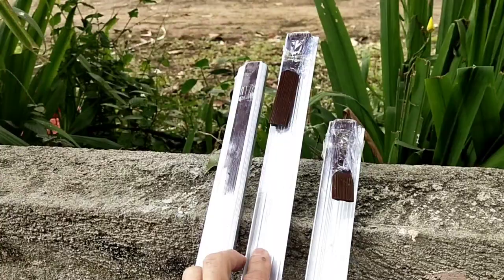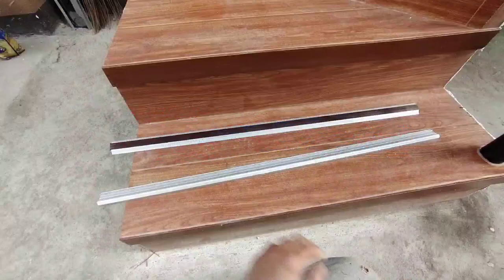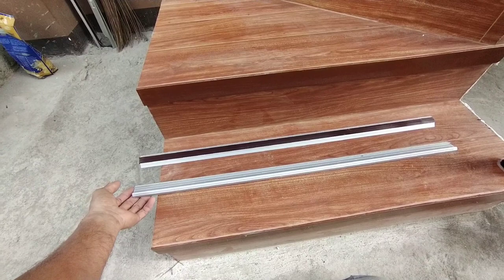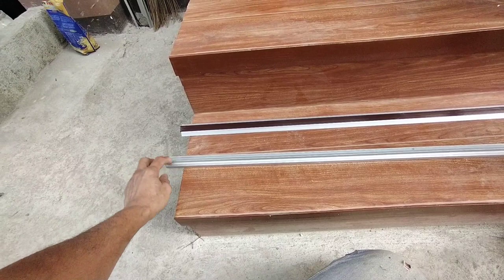Ang purpose ng rubber na ito ay para makover yung ating screw. Ito po yung ating naputol na base doon sa ating paglalagyan. Bago po natin puputolin, wala na pong cover. Bago na lang po natin ikakabit yung pinaka-cover na rubber dito sa ating sternosing.